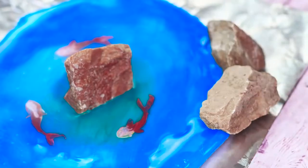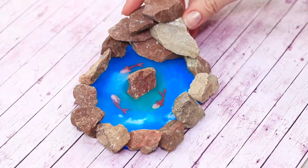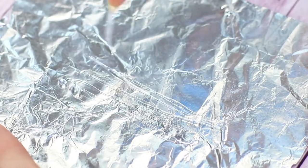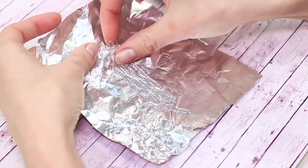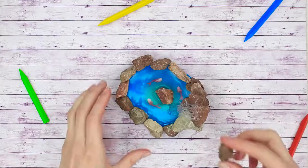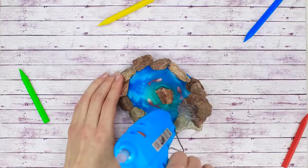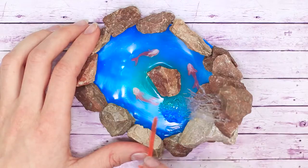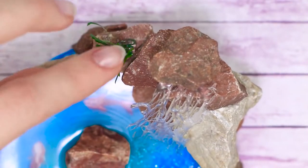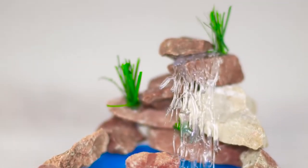Position some stones around the pond and glue some stones on top of each other on one side. For the waterfall, draw a few stripes of hot glue that look like a water stream on a piece of foil. Attach one edge of the stream to the uppermost stone and place another stone on top, then glue the bottom edge to the pond and give it a little stir with a stick. Decorate the edge of the pond with some ferns — you can cut those out of colored paper. Done! This pond can become a very unique decorative piece for your room.